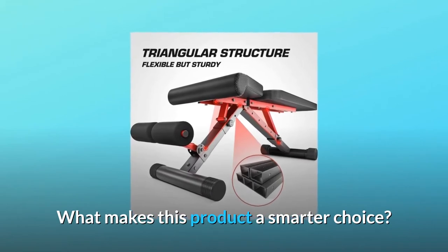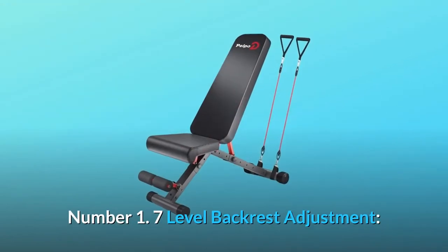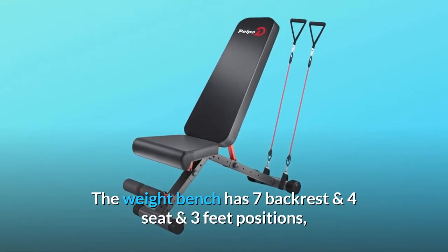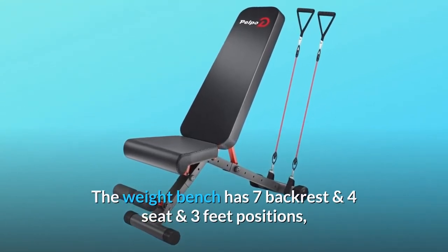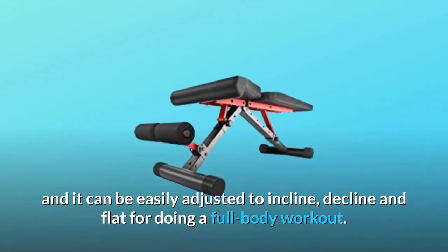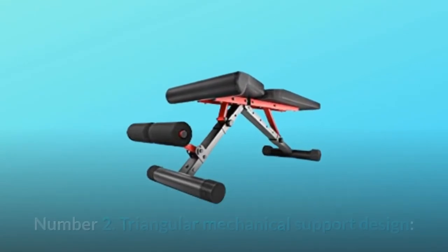What makes this product a smarter choice? Number 1: 7-Level Backrest Adjustment. The weight bench has 7 backrest and 4 seat positions, and it can be easily adjusted to incline, decline, and flat for doing a full-body workout.